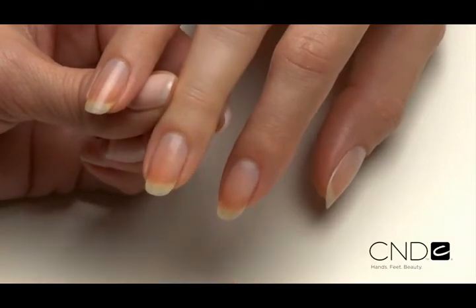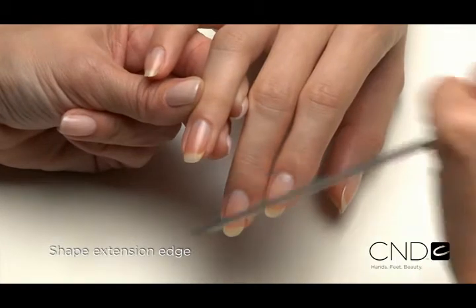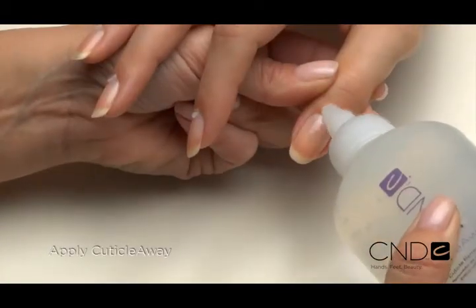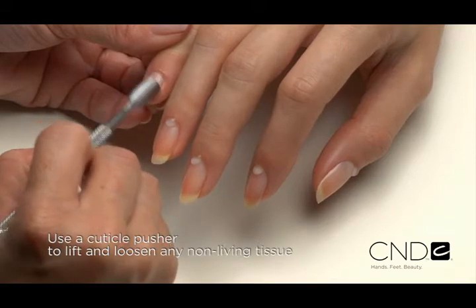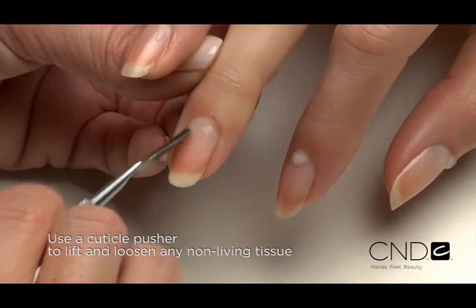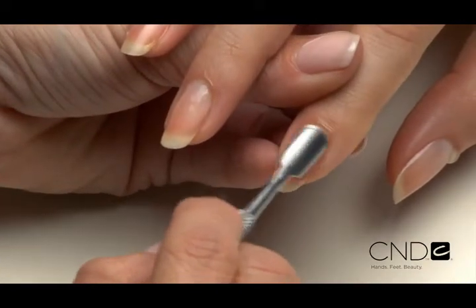Use a plastic-backed lint-free pad to remove old color. Shape the extension edge of each nail with the Kanga file. Apply a small amount of Cuticle Away evenly around the cuticle of each nail. Gently slide a cuticle pusher along the nail plate toward the cuticle area and along the lateral fold to lift and loosen any non-living tissue from the nail plate.